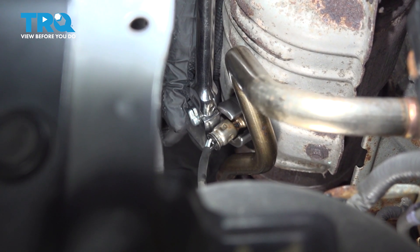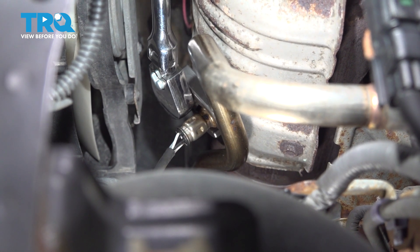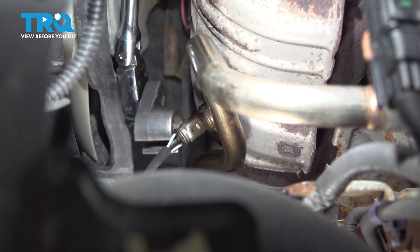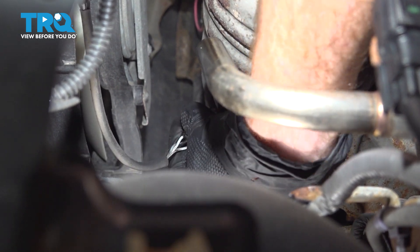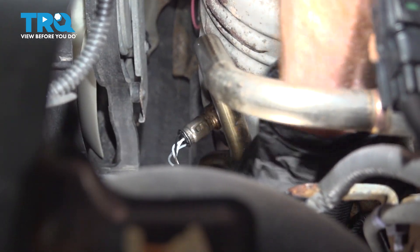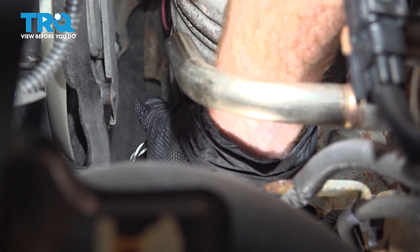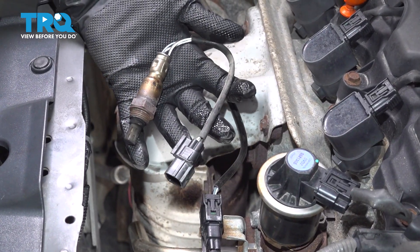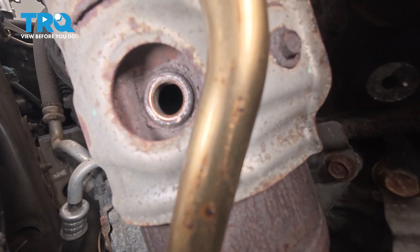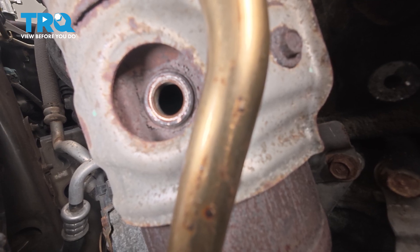Get this down over that. There we are — get that to break free. There it is. Now that we have that out of there, let's make sure we clean and inspect the mounting port. I'm just going to use some fine sandpaper for this.